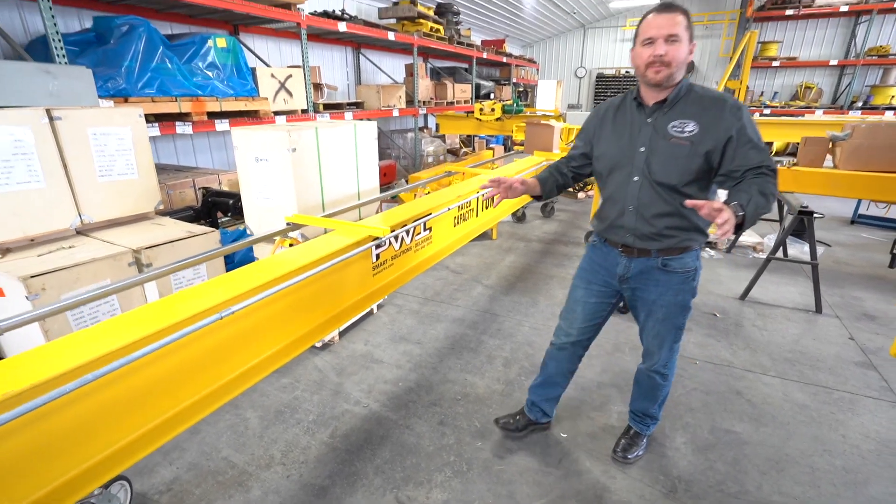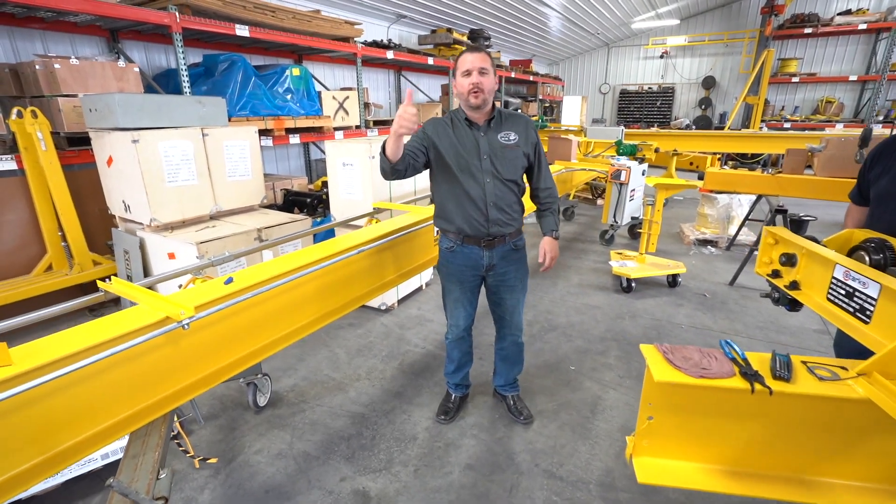I believe there are six of these shipping out tomorrow morning. Thank you — hope you enjoyed this tour. Have a nice day.